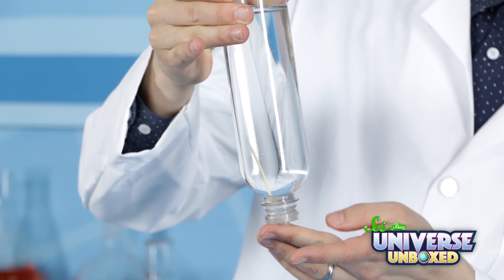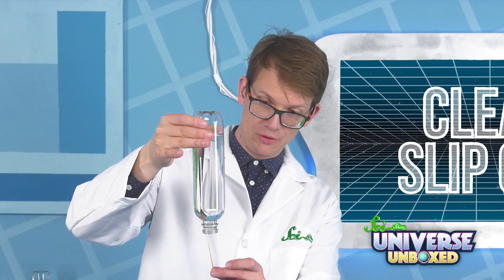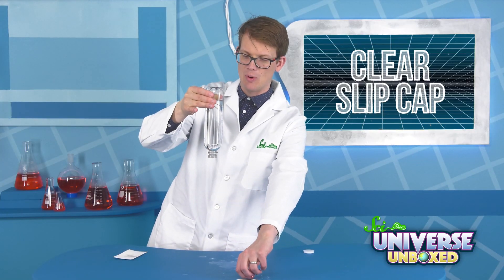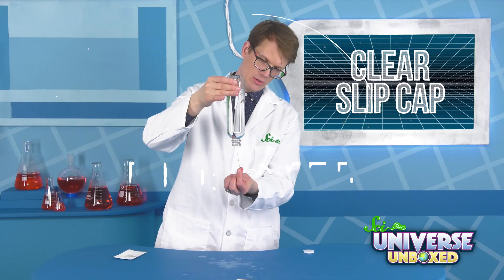Now try to get a toothpick into the bottle. After the first few tries, you should be able to do it, no problem. It's pretty great — it looks like they've become weightless, but they don't. They're floating in the water.